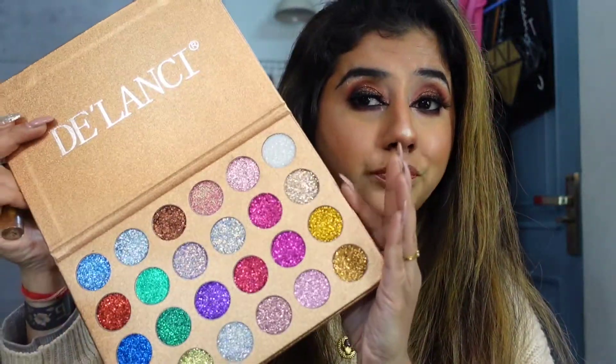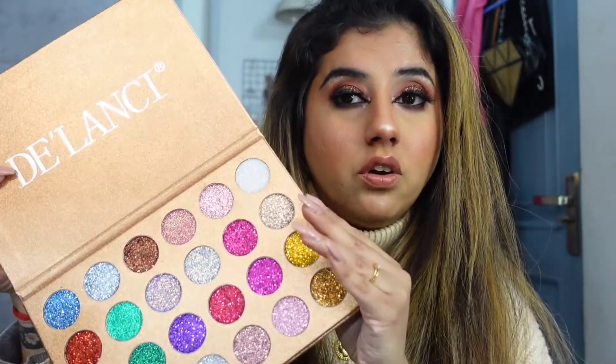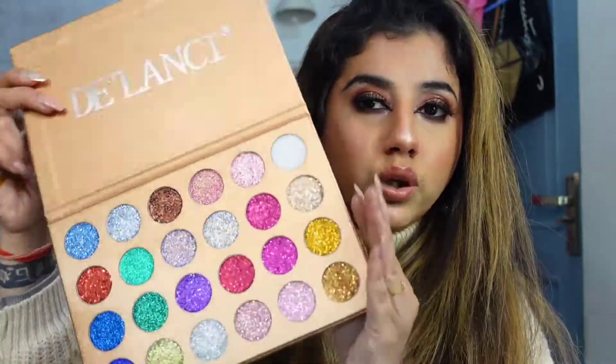I'll make a separate video for the swatches if you're interested - like a review. Glitter eye makeup is easy to do, you don't have to do much. It's pretty easy, pretty dope, and you're gonna save so much money by doing your makeup yourself. That's it for the video - I talk a lot and I don't know how I'm gonna edit this, but thank you so much for watching, love you guys, see you in my next video, bye!